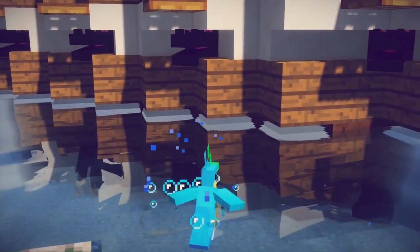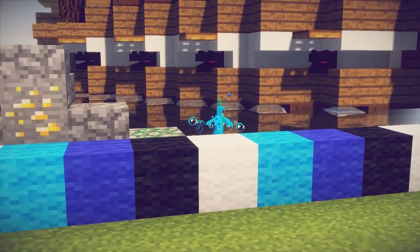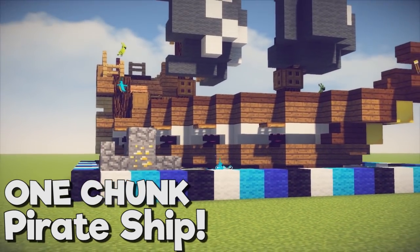Ahoy everyone! My name is Pixlriffs and today I'll be showing you how to build this one-chunk pirate ship.